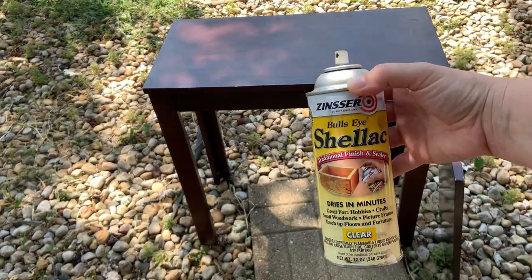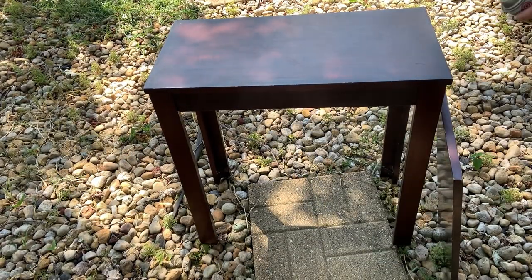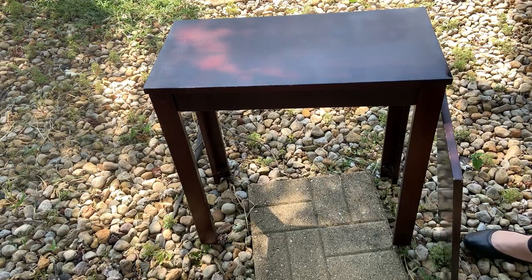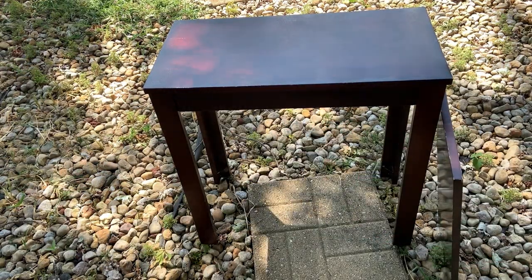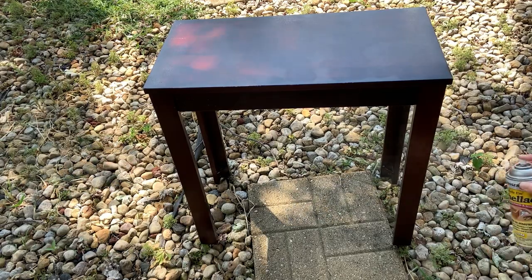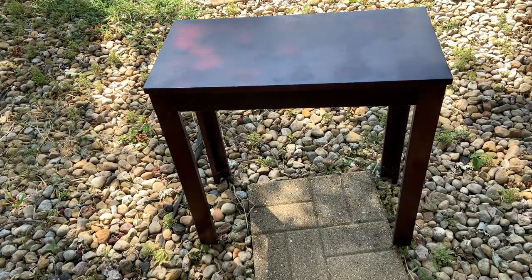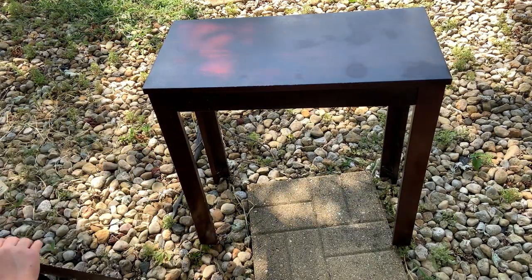I'm using my shellac as a primer on this piece because there was still some red dye coming up when I was wiping. Also, when you don't know where something comes from, you don't know if somebody was a smoker in the house or they had a dog. So just to cover any odors, I'm going to use that shellac.